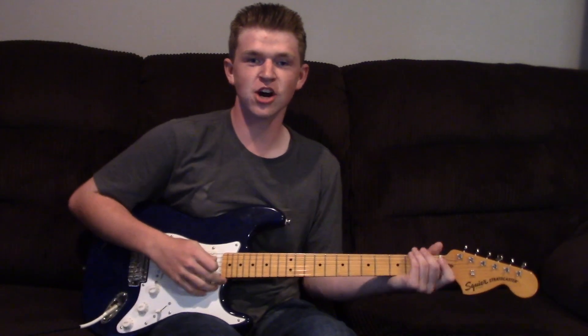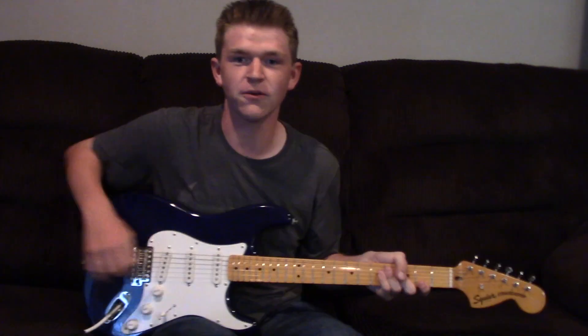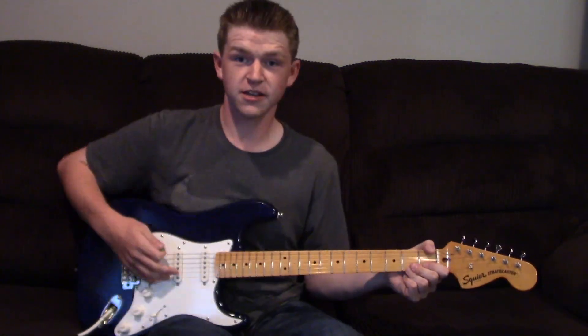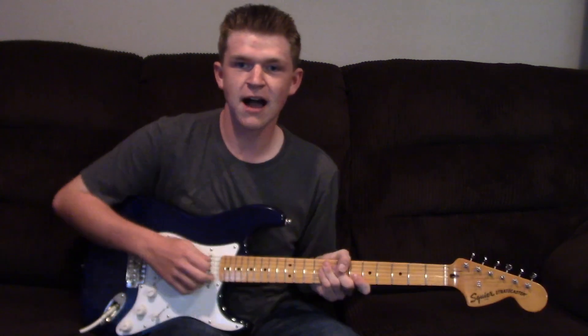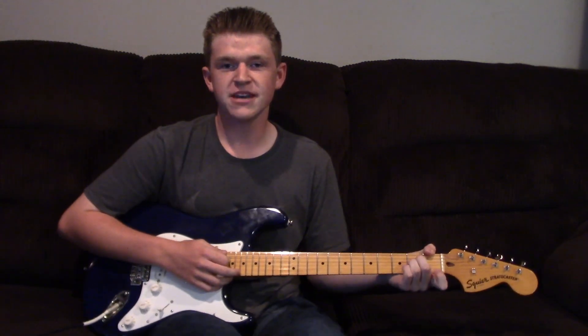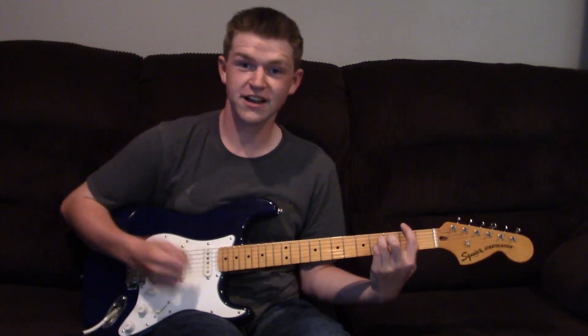Hey, what's up supporters of RB Guitar Wolf? I'm Rylan Barnes, and I'm gonna show you a little something really, really cool. I got a brand new guitar. The guitar that I'm holding right now is a Squier by Fender 70s Vibe Stratocaster. I got it from my dad a few days ago, and I thought it was really cool.